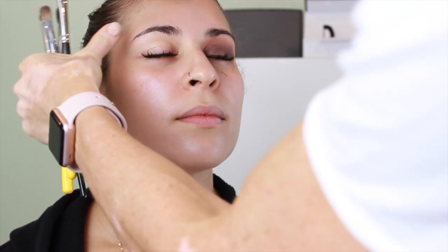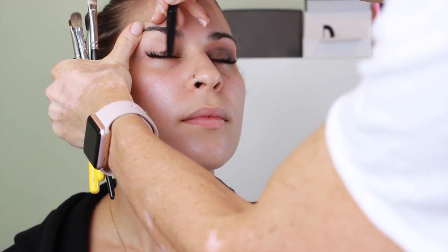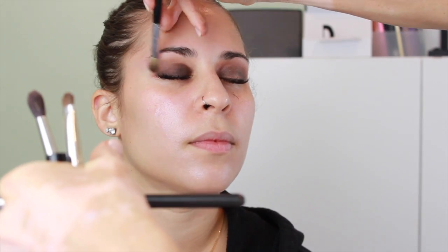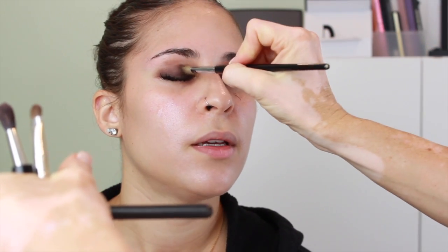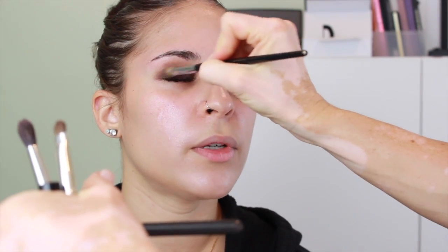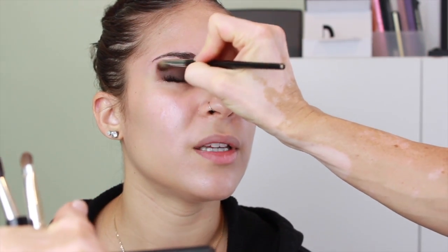It doesn't necessarily matter what products you're using. You need a brown creamy eyeshadow stick — you can even use a gel eyeliner. You need a brown matte eyeshadow, and then a goldy shimmery one. That's really all it is. I'm showing you again on this eye, fast forwarding so you can see the steps. This eye might be a little bit easier to see from where the camera is set up.